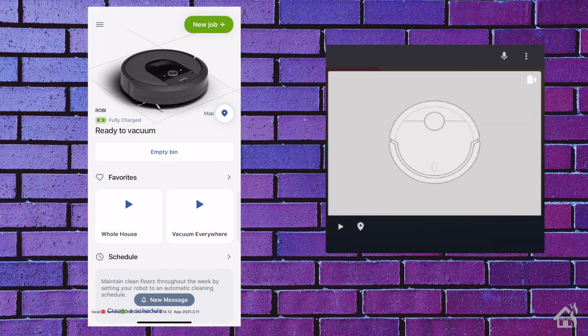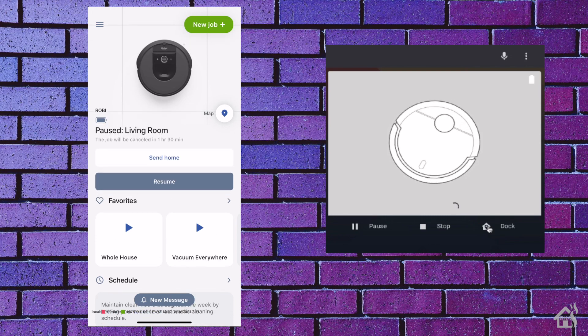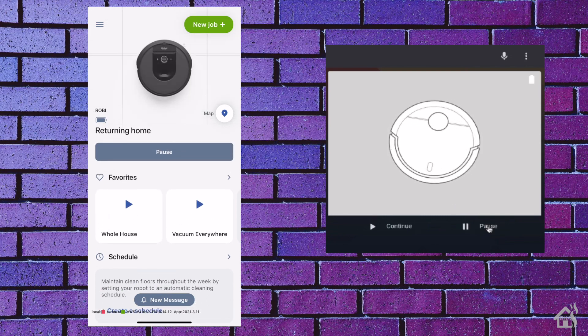On the left is the iPhone app for my robot, and on the right is the Home Assistant Lovelace card. We'll go ahead and start the vacuum from the card itself. As you can see, they both immediately started showing that they were vacuuming. We'll then hit the dock button in Home Assistant, and even the app immediately shows that it's returning home — very responsive and seems to work pretty well together.